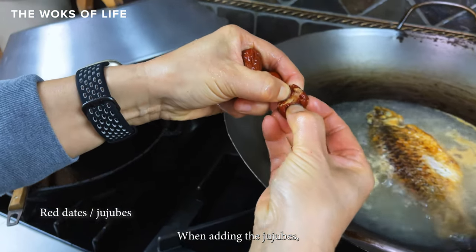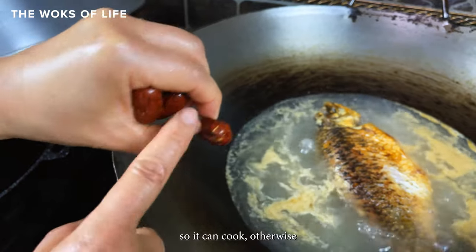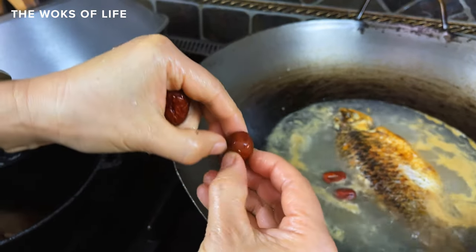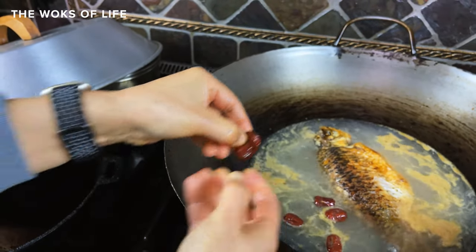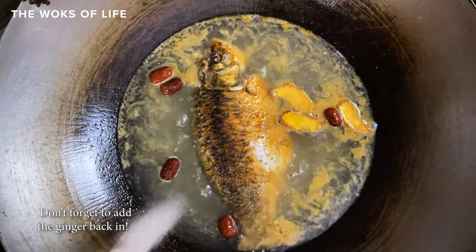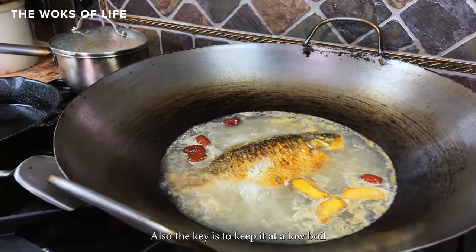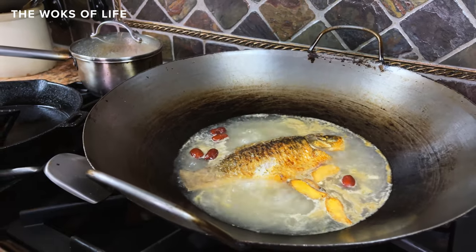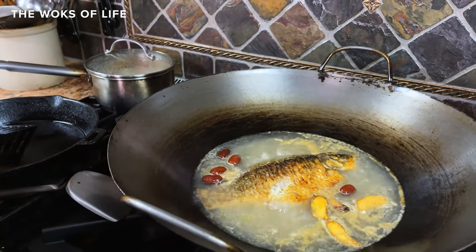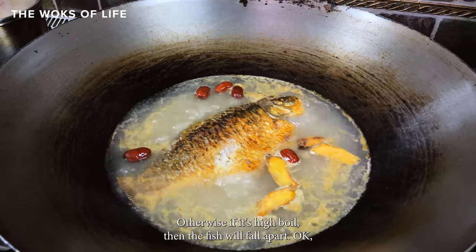When adding the jujube, you have to break them open so they can cook — otherwise the skin protects everything inside and you don't get much flavor out of them. Also, the key is to keep it at a low boil, because a roaring boil will make the soup milky white. If it's just a low simmer it will have some difficulties. It should be a low boil — otherwise if it's a high boil, the fish will fall apart.